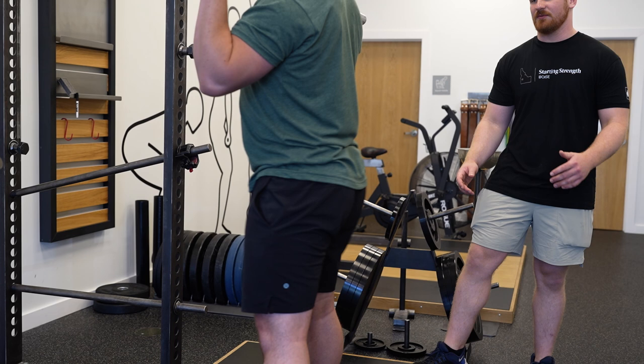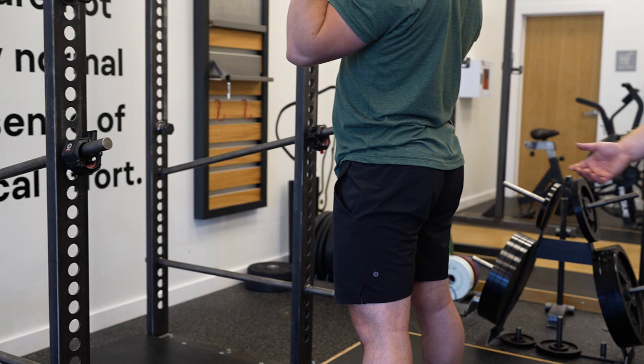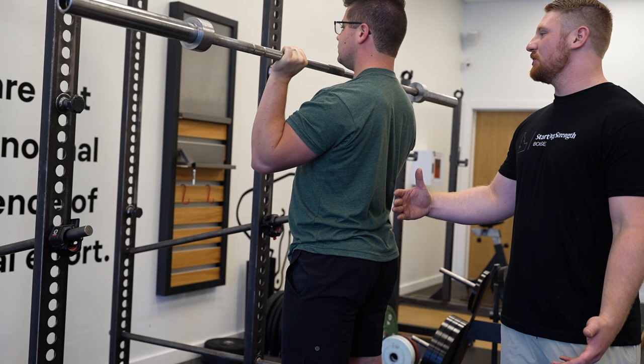One way to think about it — when I have a lifter here in the gym, I'll put my hand right here and tell them, my hand's right here, don't hit my hand. Just push your hips forward without coming back. Go ahead.